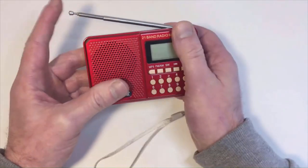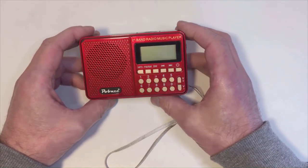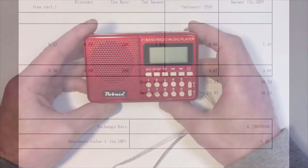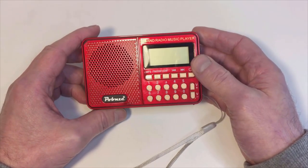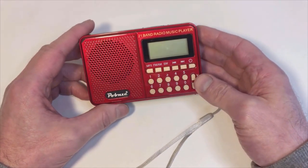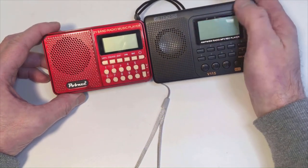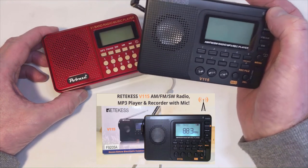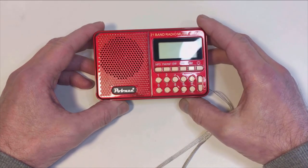All in all, not a bad radio/MP3 player. The question is how much did I pay? Would you believe £7.45 at the time of recording, plus £3.08 shipping, giving a total of £10.53. Is it worth it? I think it is — to get 21 bands and a digital display at that price point is pretty good going, and the bonus of an MP3 player too. For comparison, I've got this Retekess V115 with similar features — that costs around £17 — but this little unit is quite a cracking radio.